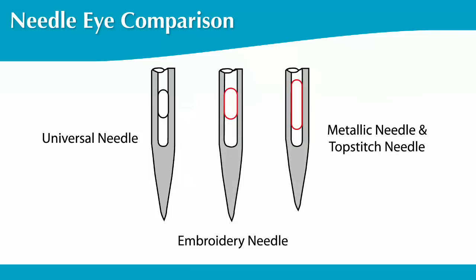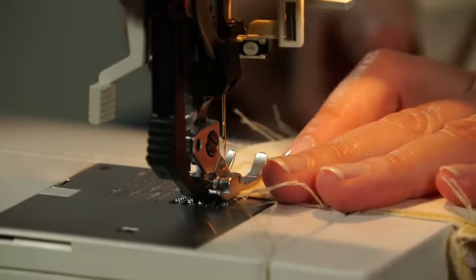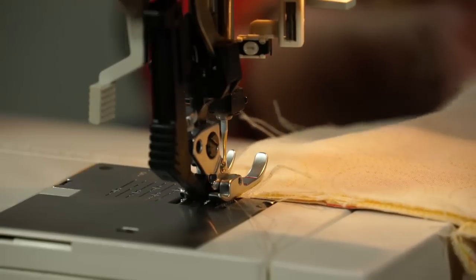The eye of the embroidery needle is wider and a bit longer. The eyes of the metallic and top stitch needles are even more pronounced — their eyes are not only wider, but elongated. A larger eye means less friction on the thread as it passes through, allowing you to work with heavier weight threads, finicky metallic threads, and even old or poor quality threads.